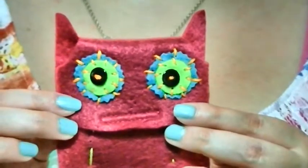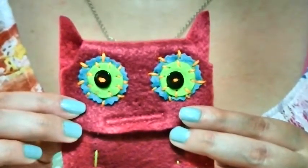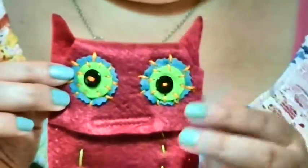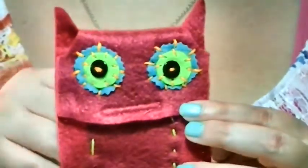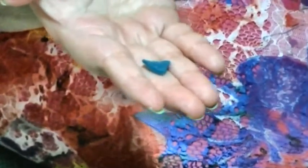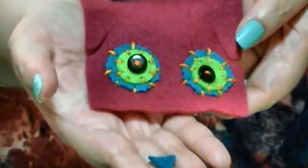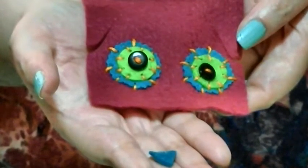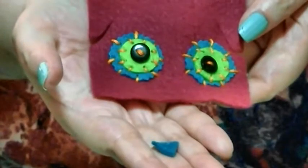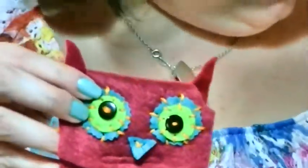I did my best but he came out cross-eyed anyway. But you could say he's looking up and to the left - he's adorable! Now I'm going to take this little teal colored triangle and sew it onto the face using an X stitch, which is basically just making a letter X with the stitch - stitching once and then stitching over it. This is the finished face.